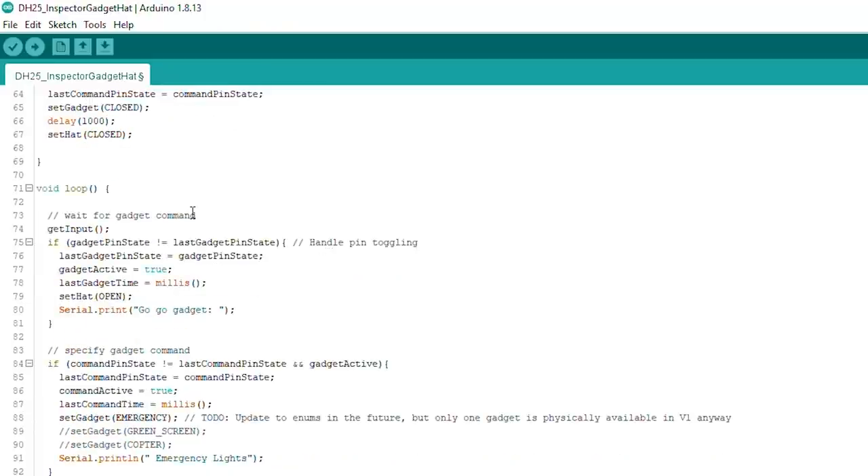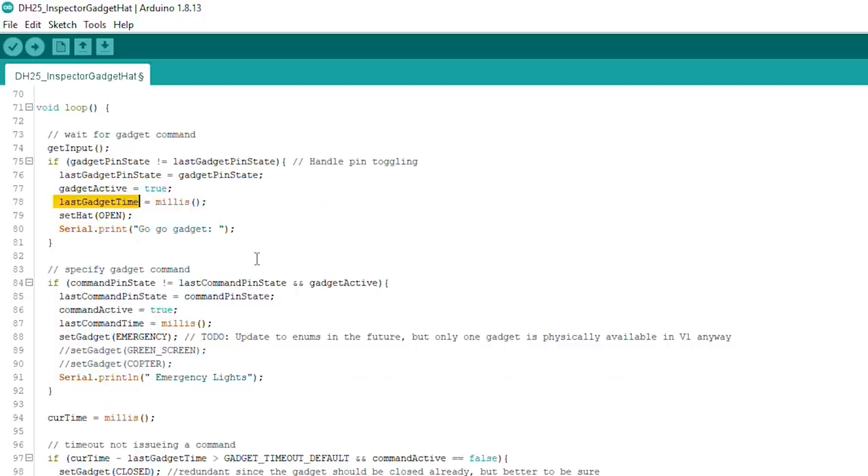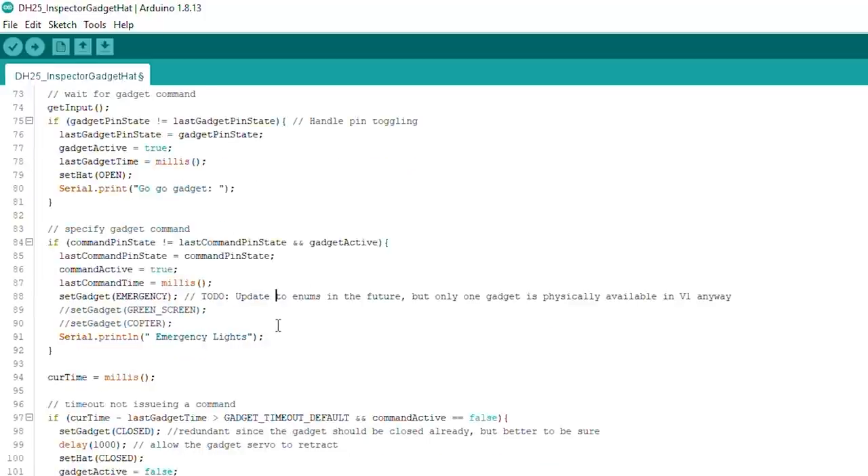When the hat turns on, the first thing it does is wait for a gadget command. The way we detect that is by measuring the voltage from one of the SpeakUp Click's GPIO pins. I had it set to toggle, so any time that pin changes, it means I must have issued the 'gogogadget' command. We then create a flag for a timer — 'last gadget time' — to keep track of how long it's been since the user said 'gogogadget', because you say it and then name a particular gadget.